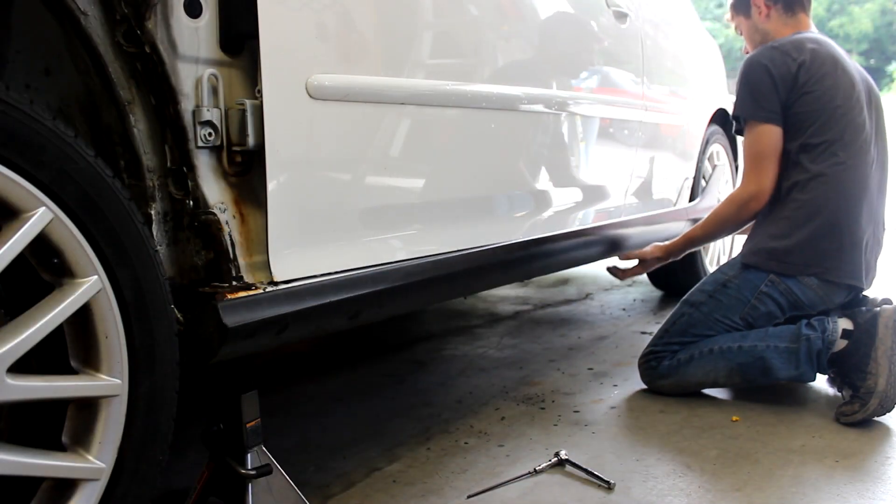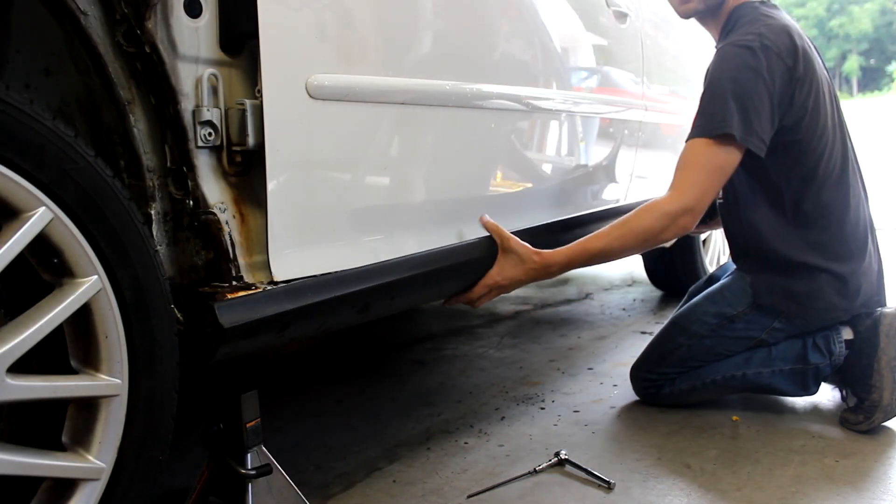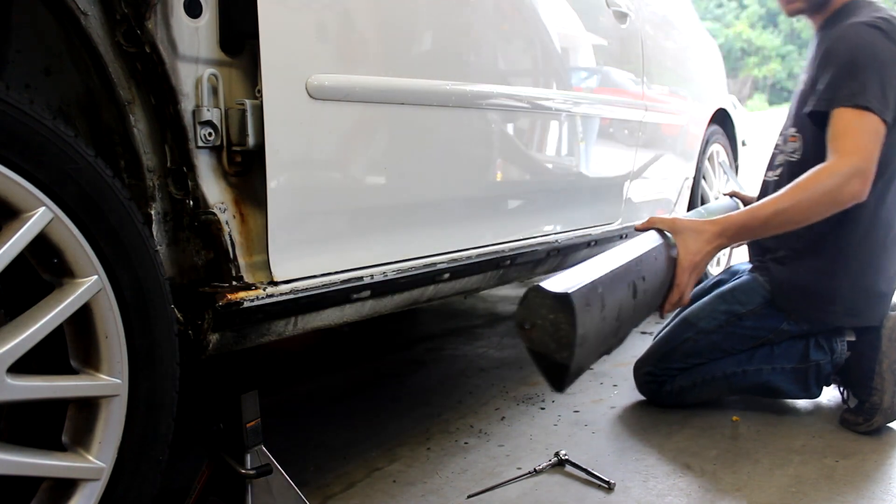That's all it takes to remove the side skirts from your car. Please like this video if it helped you and subscribe for more. Take care.